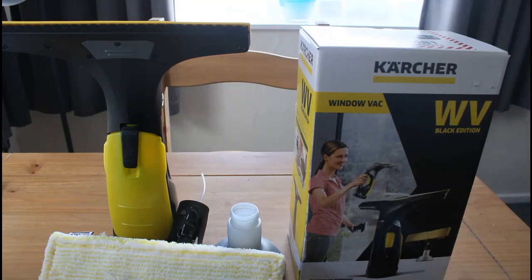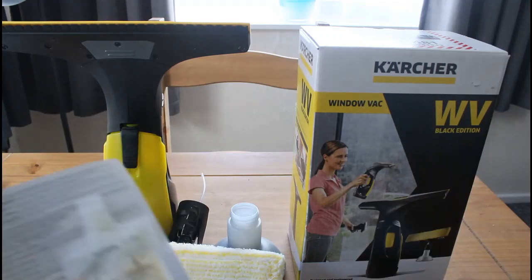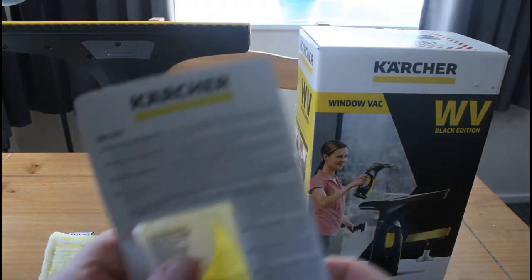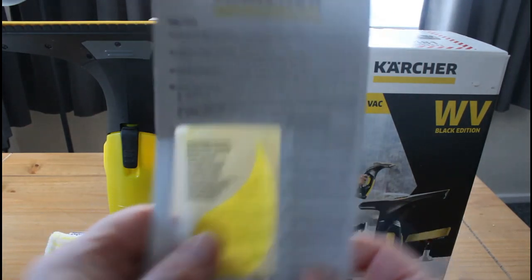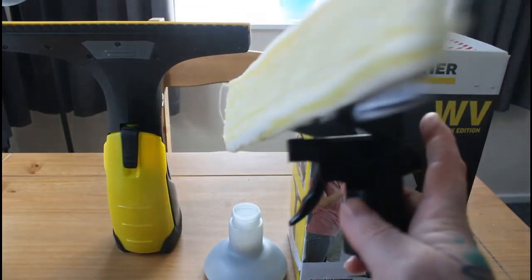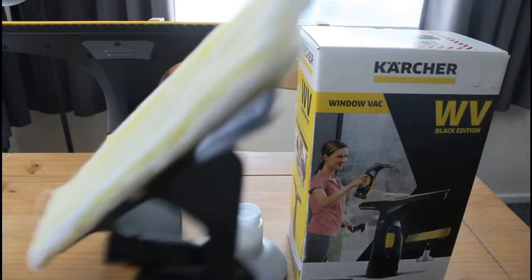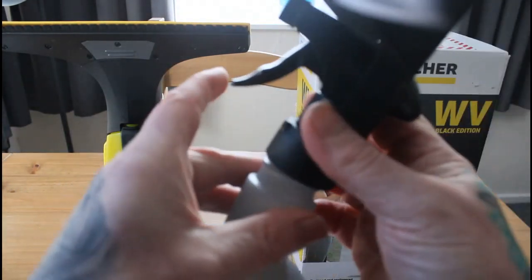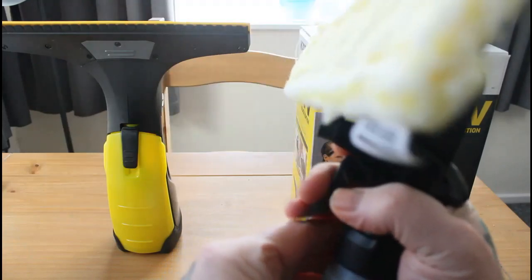Now with it you get your charging — there's your charger. You get some soapy stuff, for putting into the device when you want to clean your windows or whatever. And here we have another attachment which enables you to wash your windows. And this is the container you'd put your soapy stuff into with a bit of water — give it a wash, give it a squeeze.